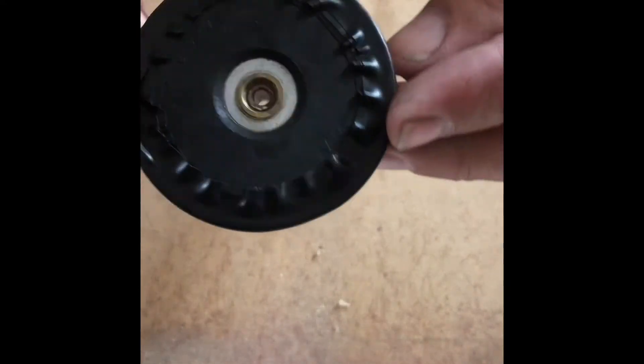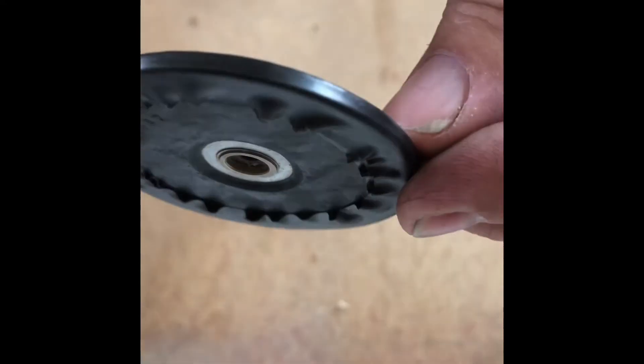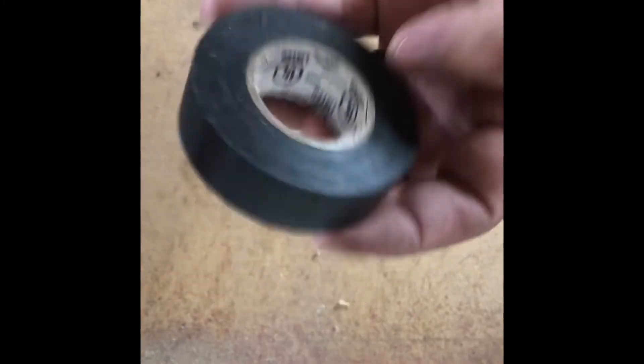Here we have the idler wheel, it's already out of the turntable, and as you can see I've already done a little bit of work with it. We're going to take some simple electrical tape and get it as smooth as we can around this edge here. We're going to put one or two more layers back on again because this one wasn't quite enough yet. Play with it just a couple layers at a time.